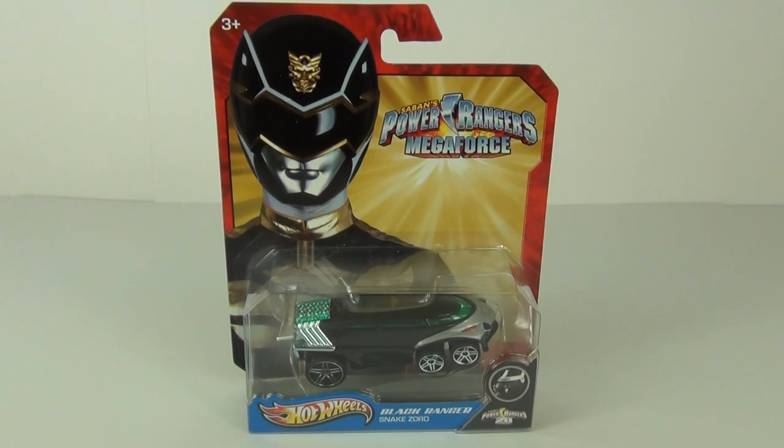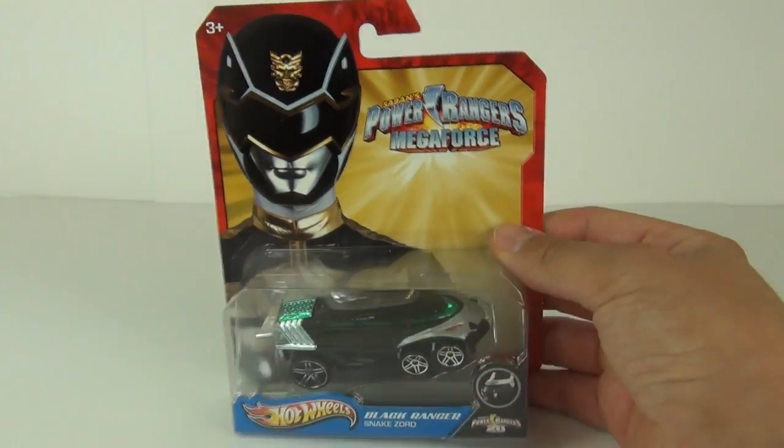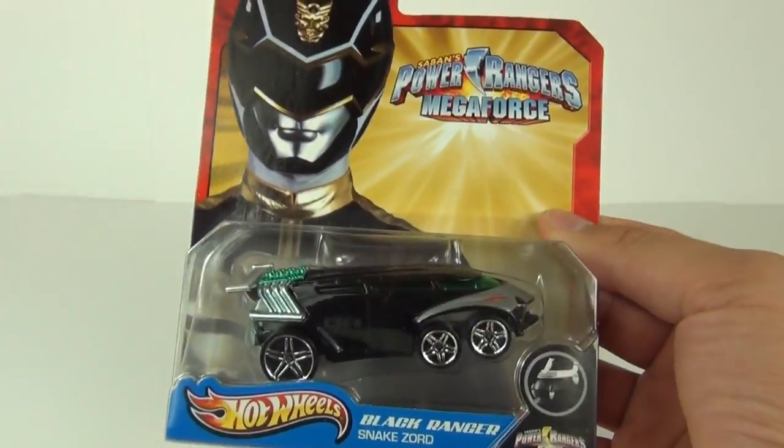Hey guys and welcome to Toy Review TV for a Power Rangers Megaforce Toy Review from Hot Wheels. This is the Black Ranger Snake Zod car.